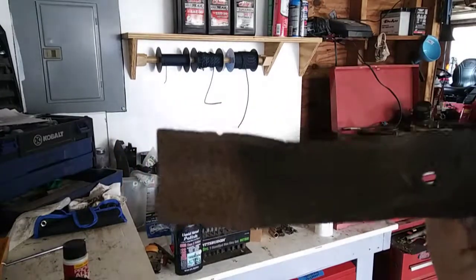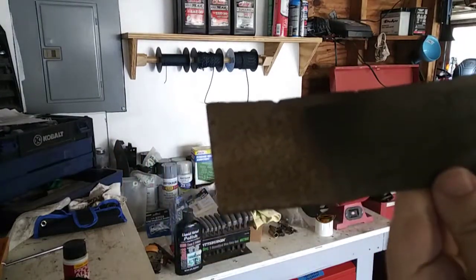Hello YouTubers, I'm Darren with Grass Ranch Garage, and today we're going to be sharpening a blade on a lawnmower. There are various ways to go about doing this — I'm just going to show you the two that I prefer.